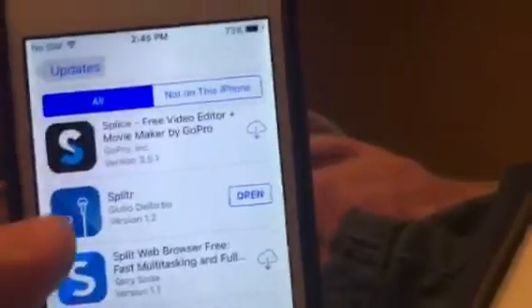Hello, I'm going to teach you guys how to play two songs at one time on your iPhone. It's an app called Split Are.